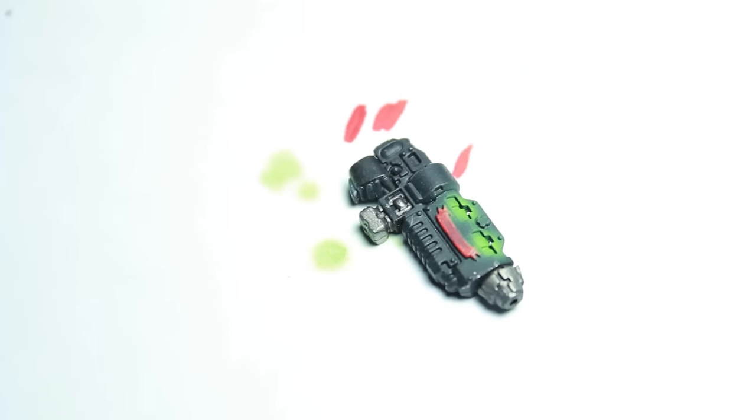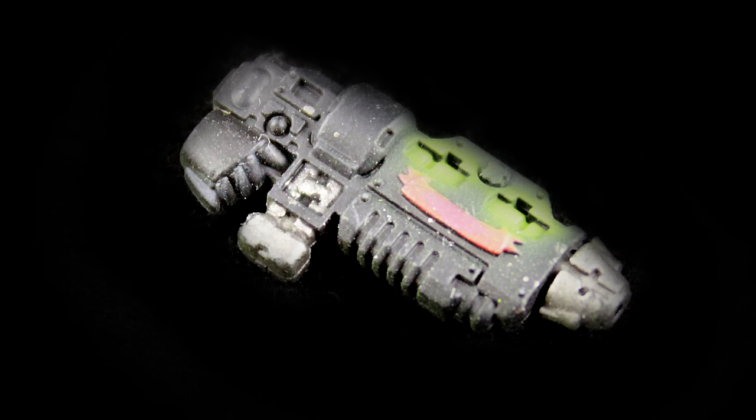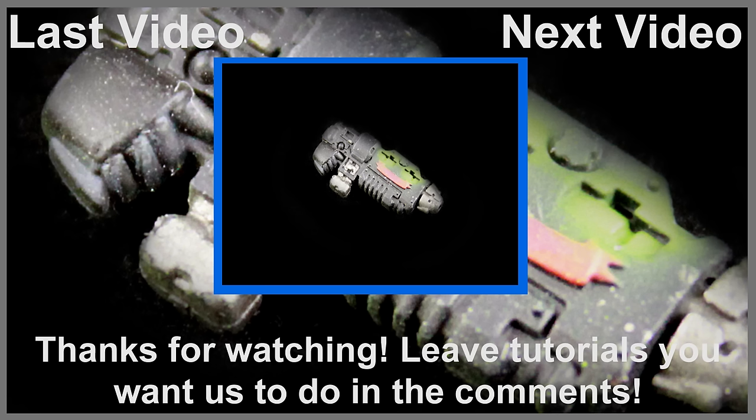And there's the finished grav gun. If you have any other ideas or techniques you'd like to see us do, please leave them in the comments below. If you'd like to see more of our videos you can visit us at our website at eonsbattle.com. I hope you found this video interesting. Thanks for watching.